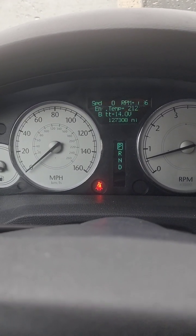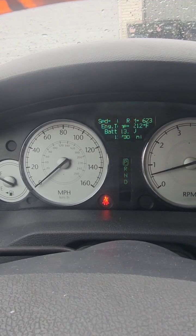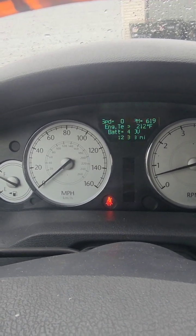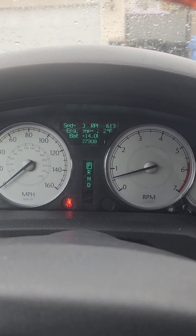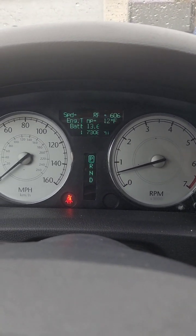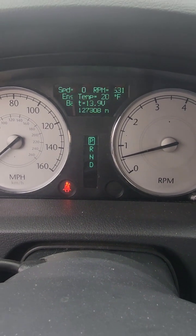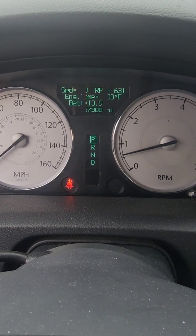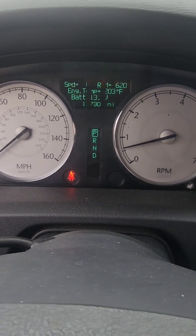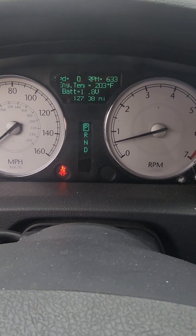I'm going to switch this one to AC to see if that makes a difference. This one had the heat on the whole time. I turned the AC on like five minutes ago, and the white car dropped down to 203 so far. I guess that pushed it over the edge — that thermostat opened up and it dropped.